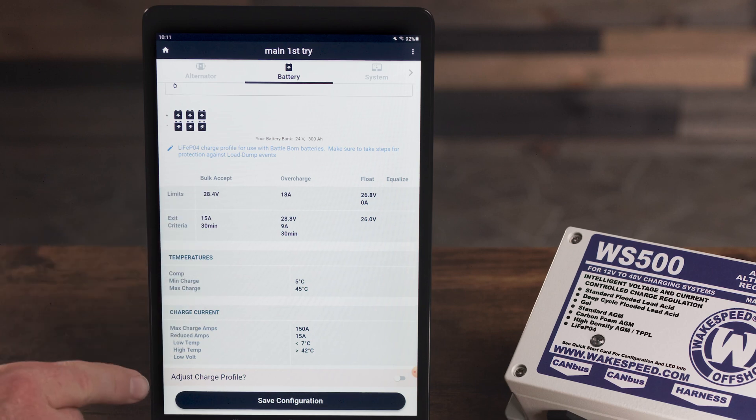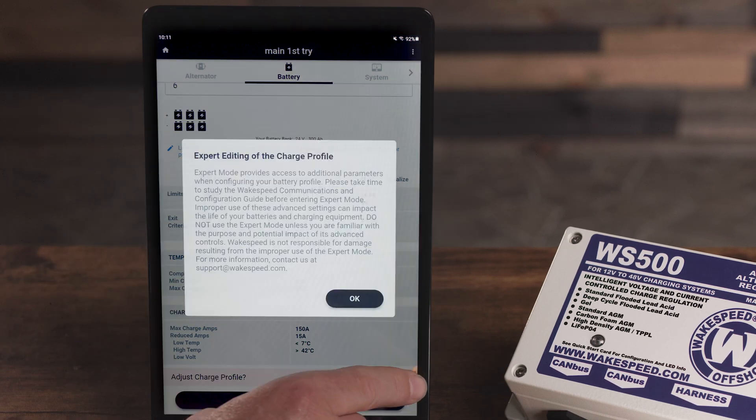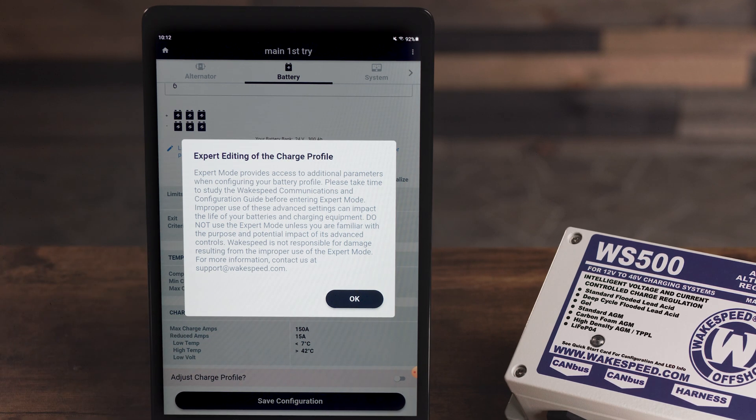If you have a reason that it should be adjusted, or maybe you're setting up a battery that isn't presently pre-configured, you can go in and adjust all of the charge profiles. That's just a few examples, but each screen within the app has additional capability when Expert Mode is enabled.